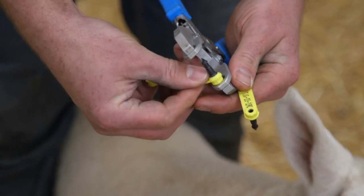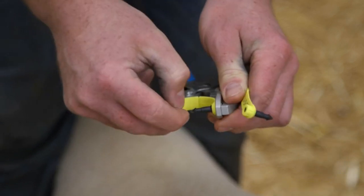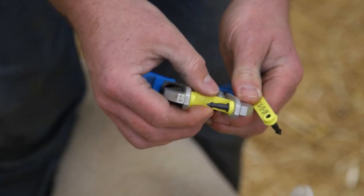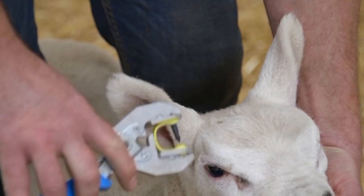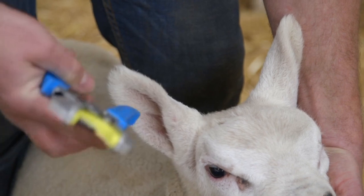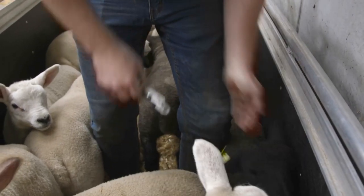We have a nice flexible tag that fits into our bubblegum applicator, and there's zero room for error when loading it. We will aim for the front lobe of the lamb's ear between the veins, in close proximity to the skull, and in a clean concise motion close our applicator.